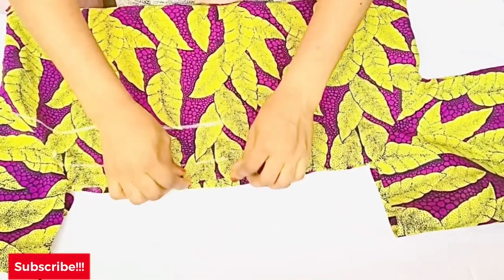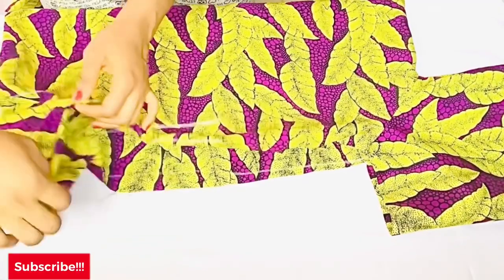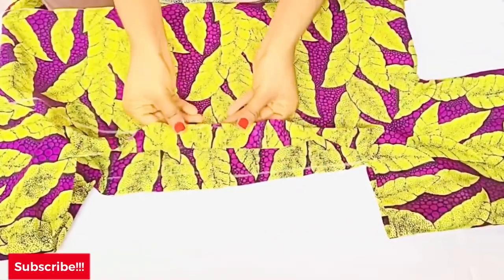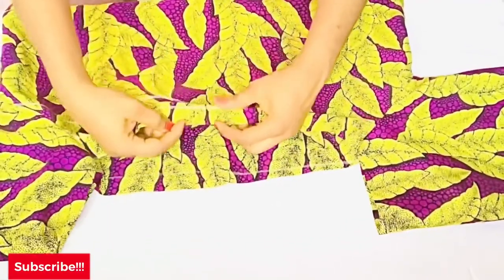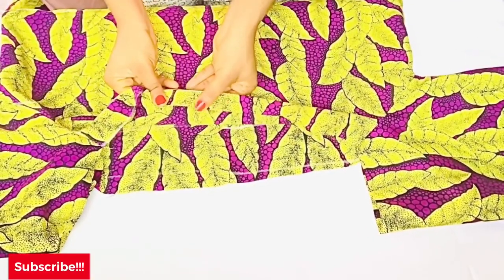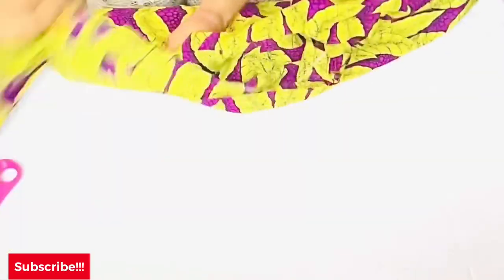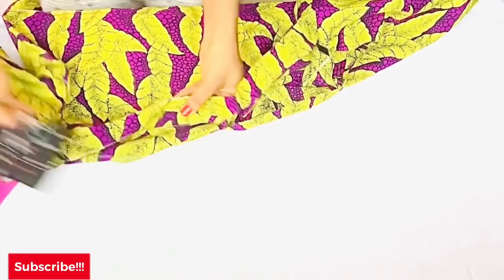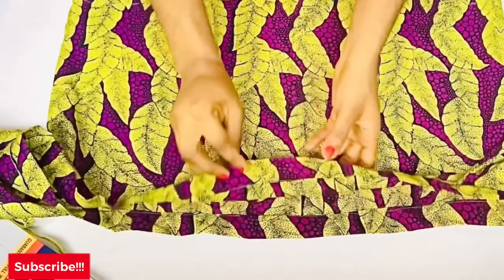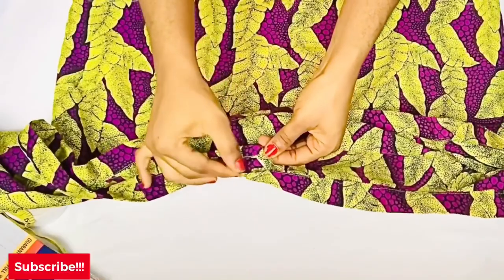The sleeve and dress are now joined together. Next, we create the channel for the elastic to pass through. Fold over the one-and-a-half inches left at the top of the sleeve and at the top of the dress, fold it in, and sew all around — making sure to leave about one inch opening for where the elastic will pass through at the shoulder.